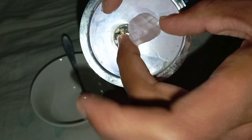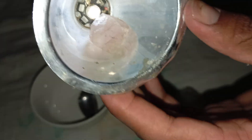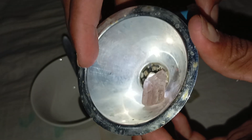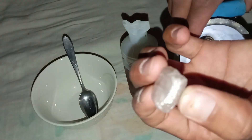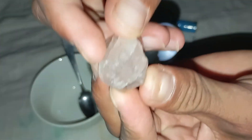Finding a rough stone that sparkles in the sunlight can be exciting, especially if you suspect it might be a diamond. While professionals use advanced tools to identify real diamonds, you can perform a few simple tests at home to get an idea of whether your stone is genuine. One of the easiest and safest ways to do this is by using vinegar.